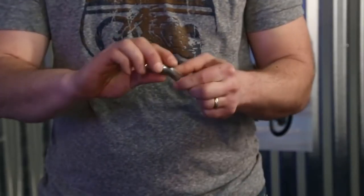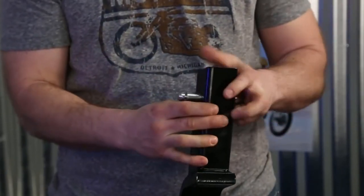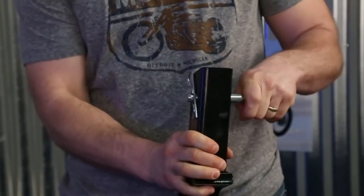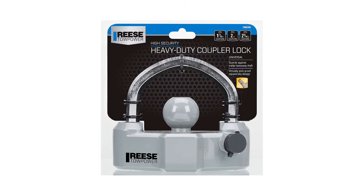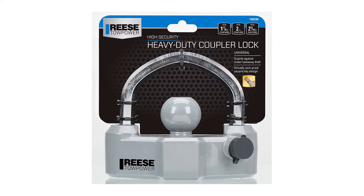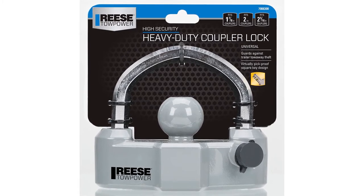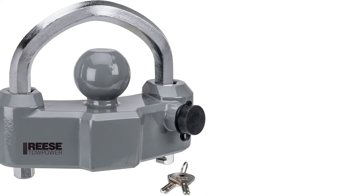If you're looking for an exceptional heavy-duty coupler lock that will fit multiple different hitch ball sizes, then look no further than the Reese Tow Power 7088300 heavy-duty coupler lock. This lock is compatible with one and seven-eighth inch, two inch, and two and five-sixteenth inch hitch balls. The universal fit of this lock accommodates all couplers.